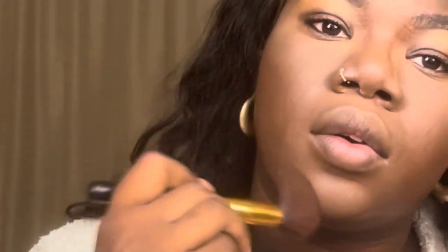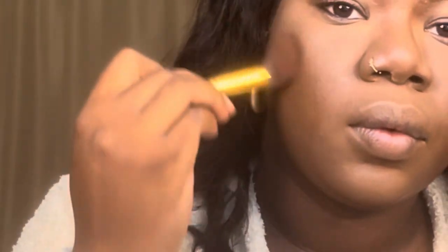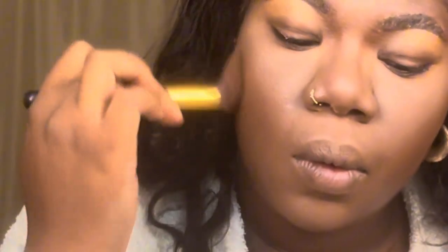I'm just bringing back color to my face and carving out my features — forehead, just like the temples. And then I'm making sure that everything's blended seamlessly and the bronzer doesn't look too harsh.